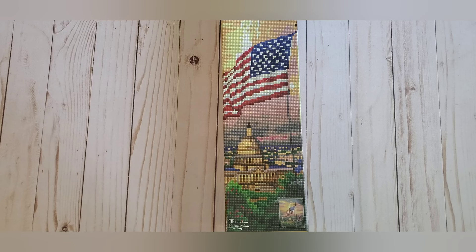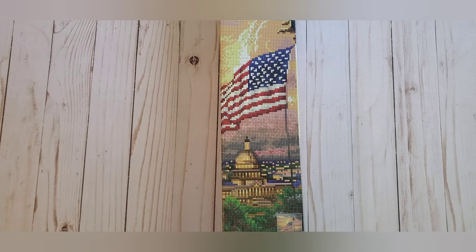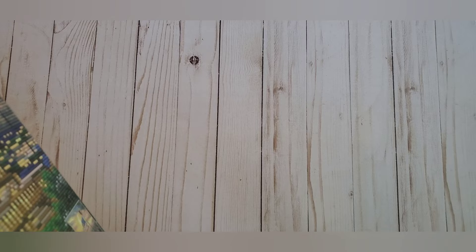My husband talked me into going to Michael's, and they actually had some diamond dots that I haven't seen before — they definitely weren't there last time we were there. He got one, and a miracle of all miracles occurred: I did not buy a diamond painting or let him buy me one. This is the one my husband picked out from Diamond Dots. It is a Thomas Kincaid. Here's the design area and the dimensions — it is essentially 40 by 50 for drill size, a little bigger if you count the whole canvas. It is round.